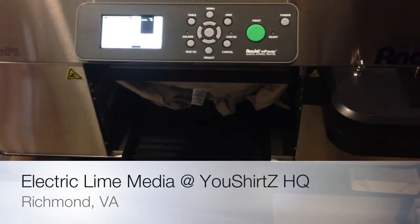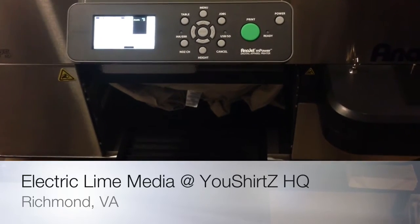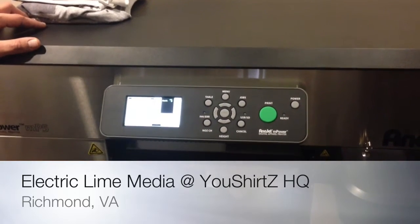Automatic table height adjustment. How long does an average shirt take? A straight white shirt can do anywhere from 25 to 45 seconds, depending on the size of the image.